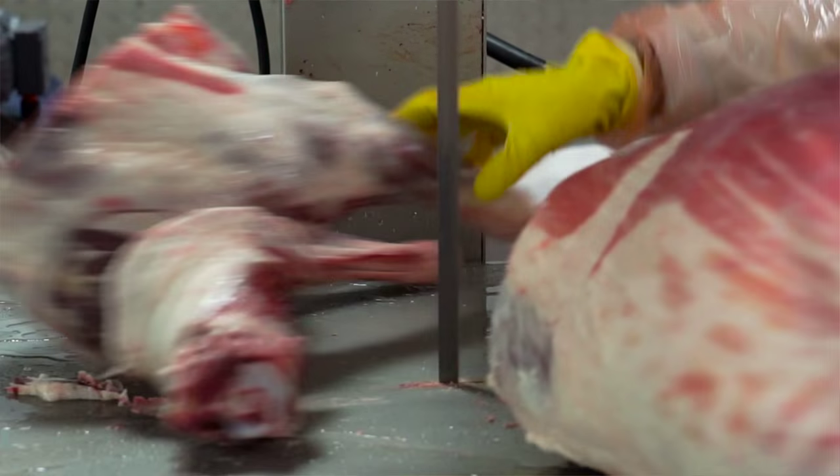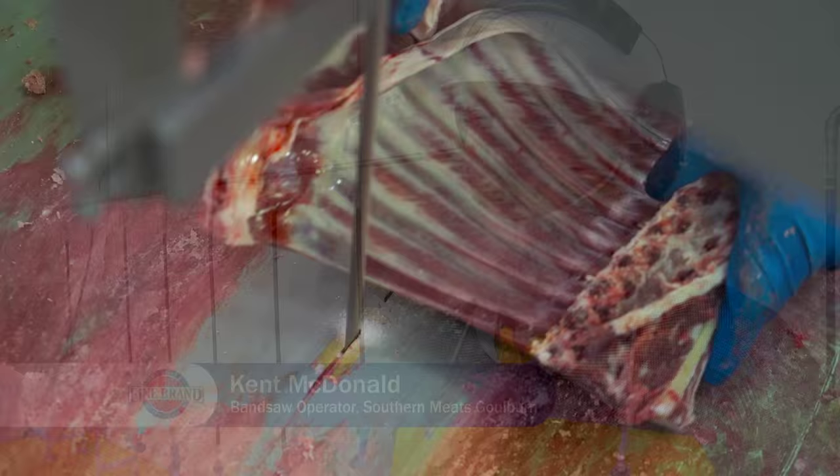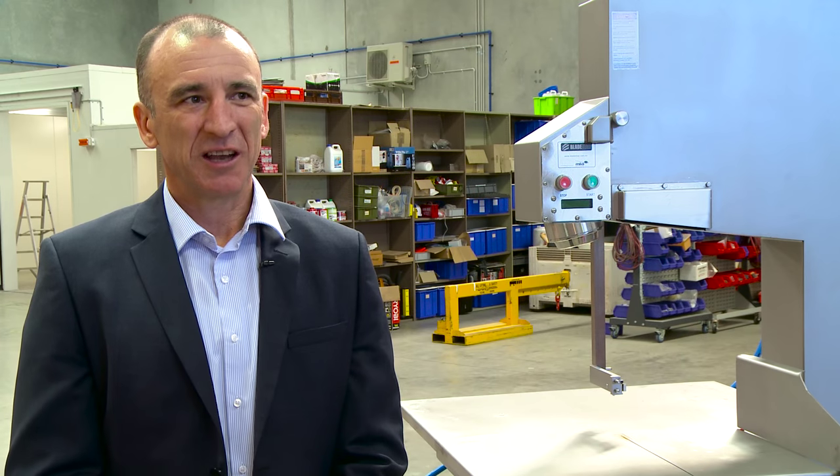Since we've had the Bladestop, we've had another product reintroduced into the room. The Bladestop has given me a lot more confidence in doing the more intricate jobs where your hands are closer to the saw, and Bladestop has definitely given me the confidence to do those jobs.